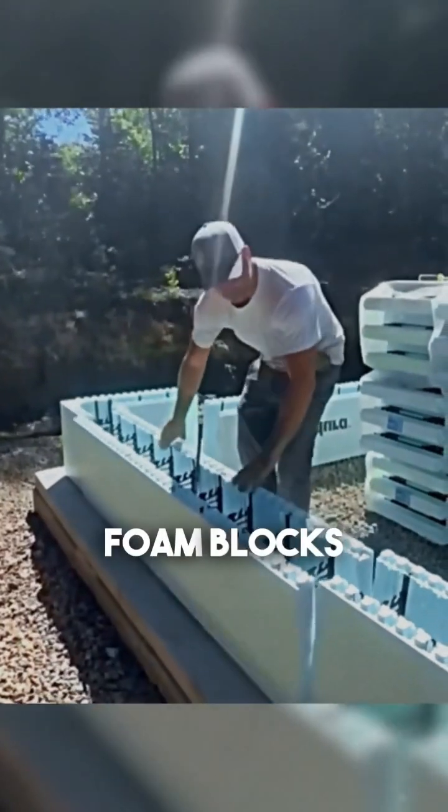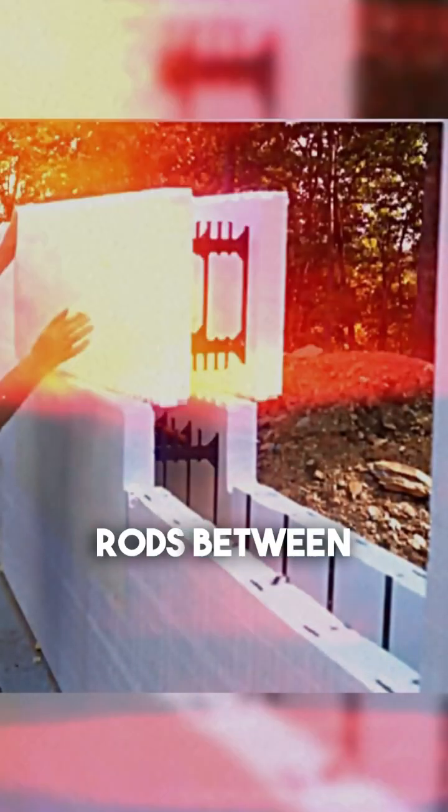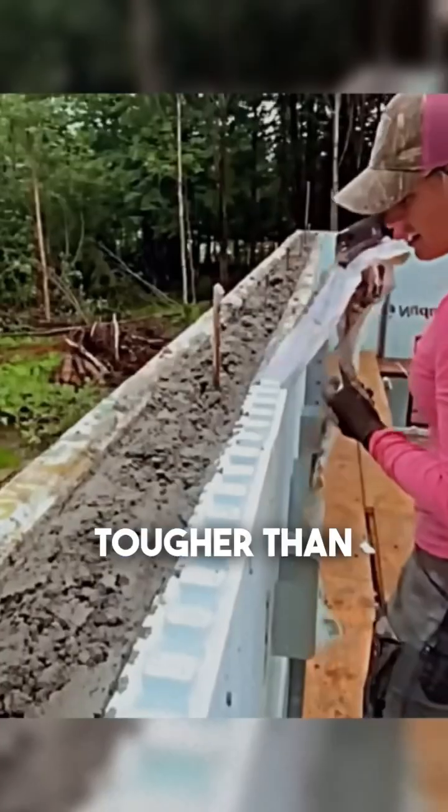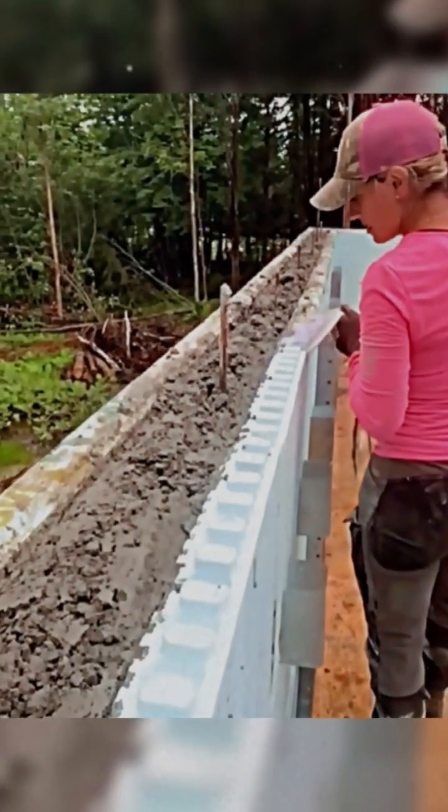You stack foam blocks just like you would with bricks, insert metal rods between them, then pour concrete inside. The result? Walls tougher than a boxer and more durable than an election promise.